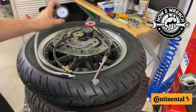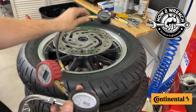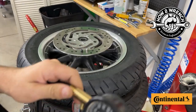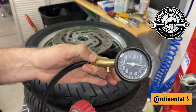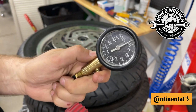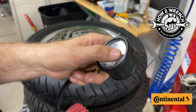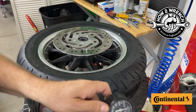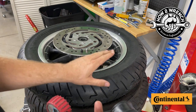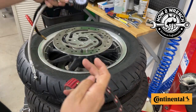First things first — gauges. It doesn't matter if you use an analog or digital gauge. What you want to do is go to a good, reputable tire dealer and have them test your gauge against theirs. If you don't want to invest in an expensive one, or you just want to check yours, knowing that your gauge is one PSI off the professional one means you can set your pressures accordingly and know you're hitting the optimal pressure for the weights and loads you intend.